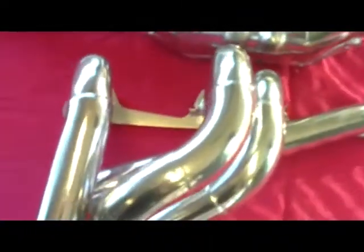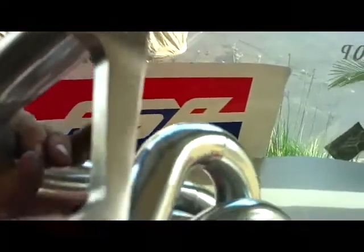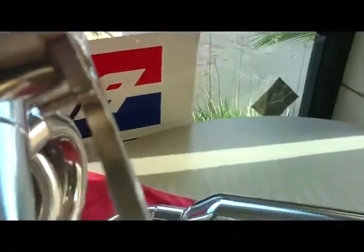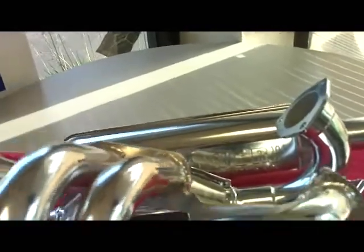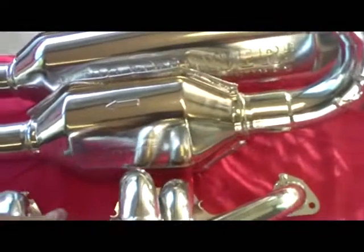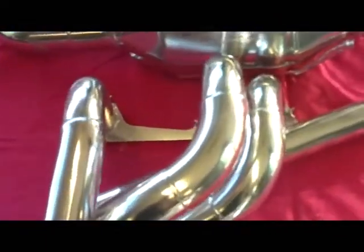First, the header. It's a stepper tube design. It starts out with inch and three-eighths tubing on the primary side. The flange is CNC cut and the tubes are welded both inside and out for added strength and durability. The primary tube is inch and three-eighths, and then at the step it goes up to inch and a half, which creates great mid-range and low-end torque and doesn't affect top-end horsepower at all.